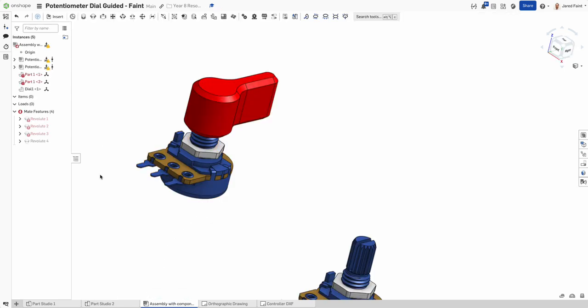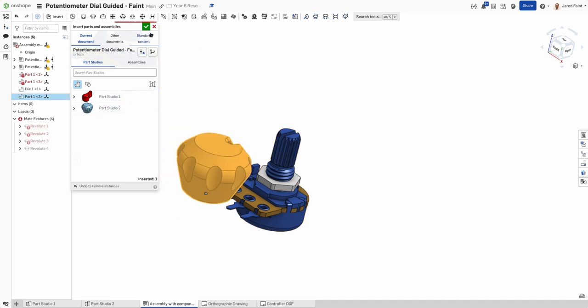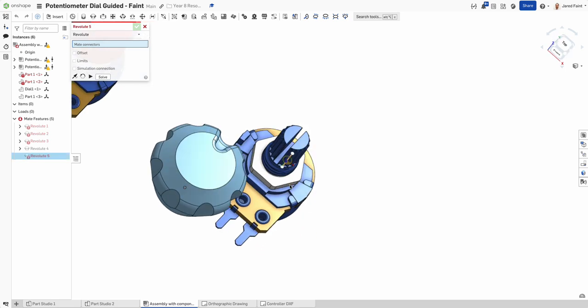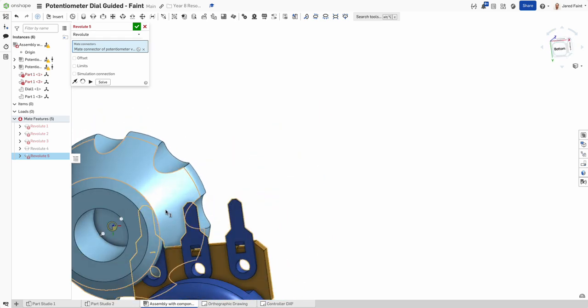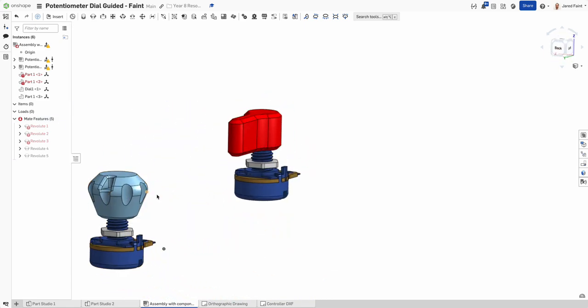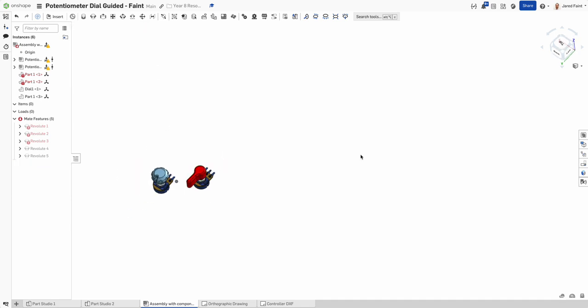Bringing the second dial into the assembly and inserting it, I use the revolute mate again — this time using the center of the base face on each part. There are multiple ways to set those up, but we've ended up with the same result: both dials are mounted and ready to go.